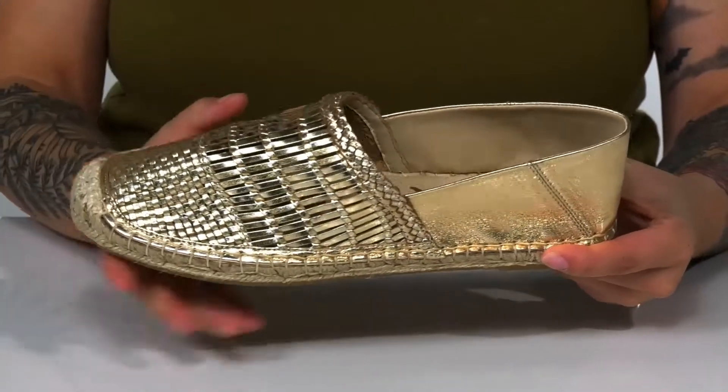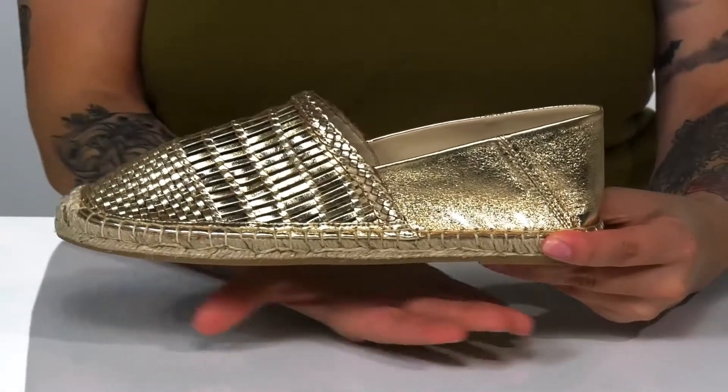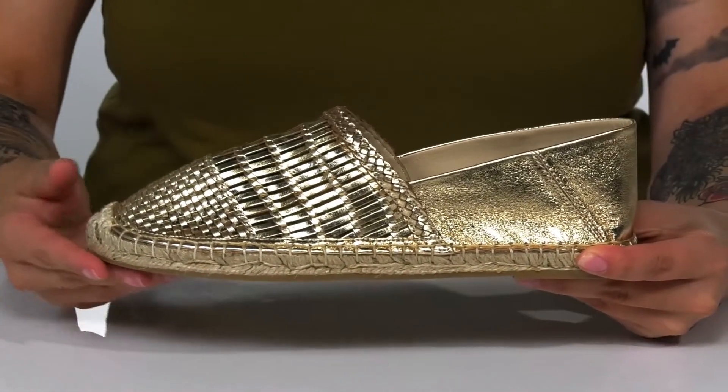There is a smooth leather inner lining. The footbed features that Sam Edelman logo. These have a trendy jute wrapping around that midsole.